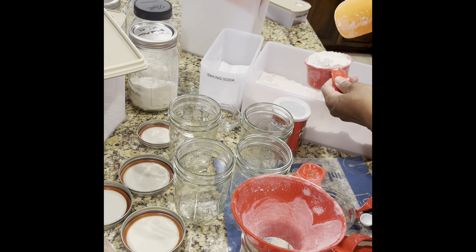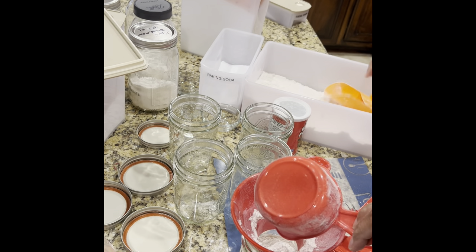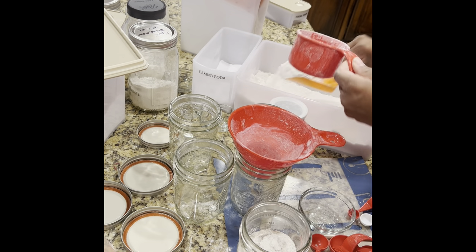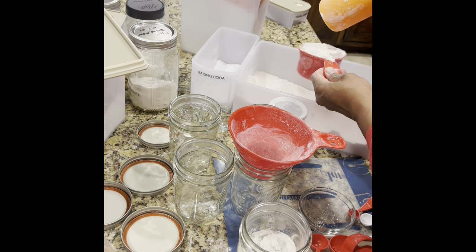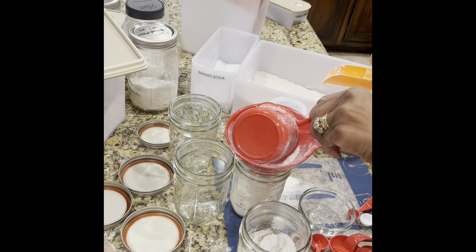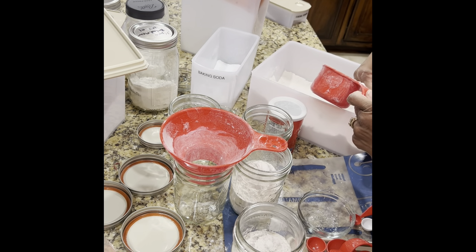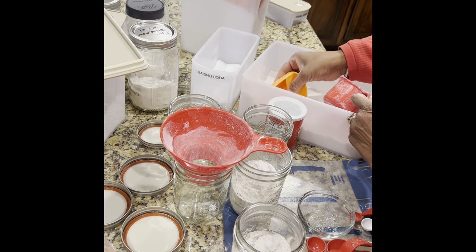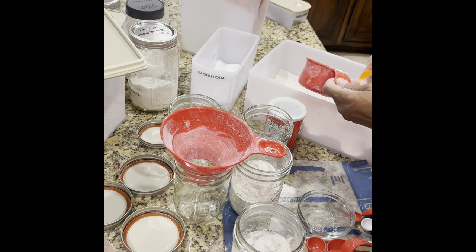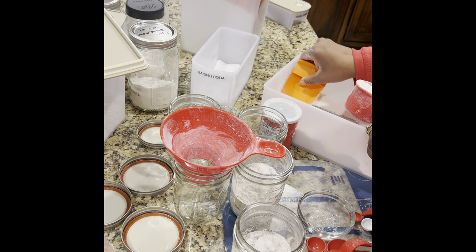I need to start using the flour — pancakes, waffles, cakes, cookies — whatever it takes. One, two, three jars filled. This will pretty much use up this container, which is good because I have another bag of flour I haven't put in a container yet. Also, if you're not going to use your flour right away, you should put it in the refrigerator so you won't have any issues with bugs.